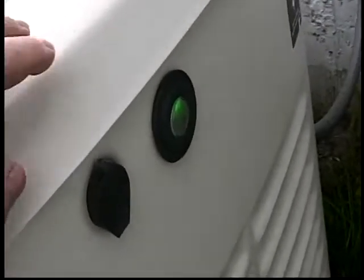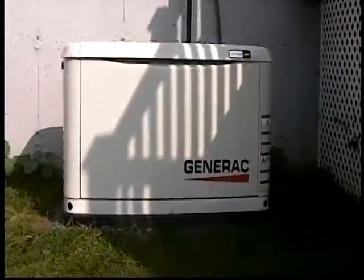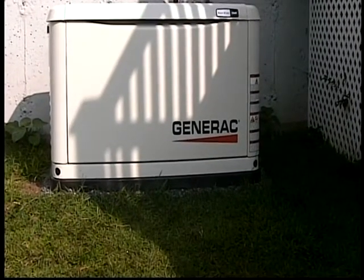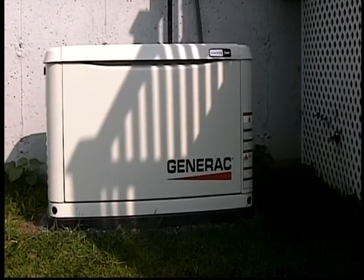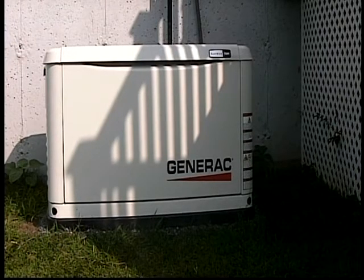On this end of the unit is the green light. The green light indicates that she's ready to run — she's in auto and will protect the house. There's also a yellow light and a red light indicator. Yellow means take a look, there's something wrong that may prohibit it from starting someday. A red light means there's a problem existing that won't allow it to start.